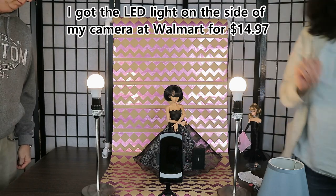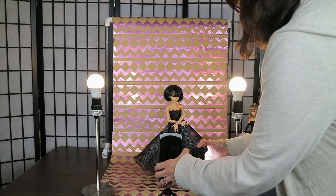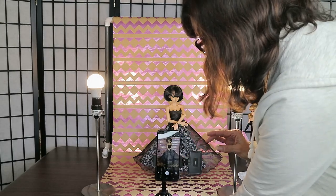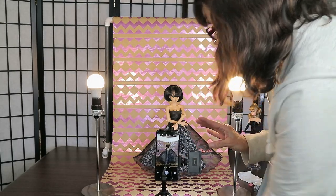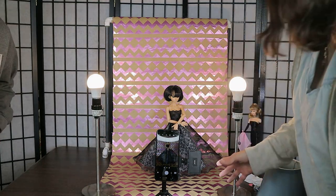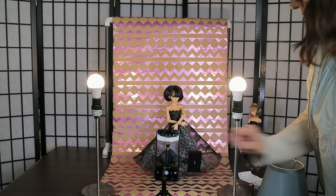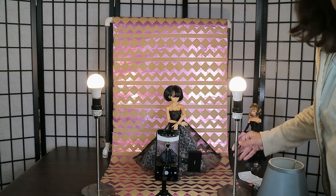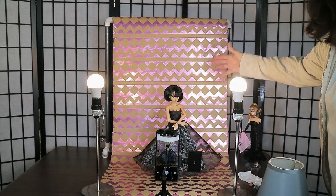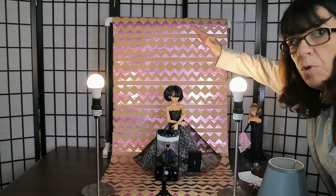Now we'll show you what to do if you don't have a tripod. To give you an idea of what the setup looks like — you can position the doll close for a tight shot or further back to show more of the doll. It's up to you. You can angle the lights and the look is really good.